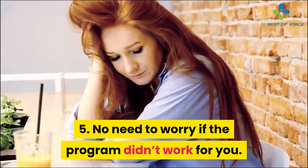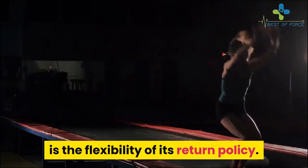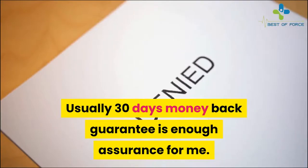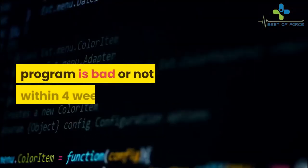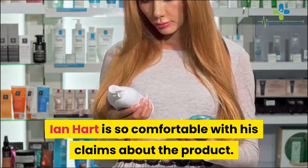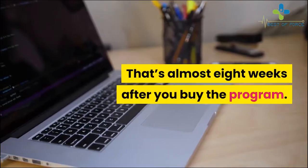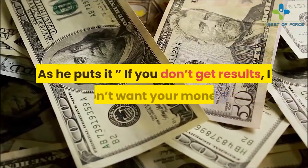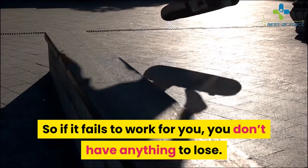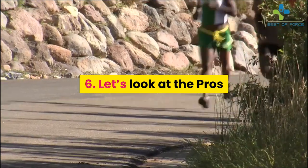One of the things I look out for when purchasing such a program is the flexibility of its return policy. Usually 30 days money-back guarantee is enough assurance for me. However, Ian Hart is so confident in his product that he's very okay with you asking for a refund within 60 days — that's almost eight weeks. As he puts it: if you don't get results, he doesn't want your money. So if it fails to work for you, you don't have anything to lose — simply ask for a refund.